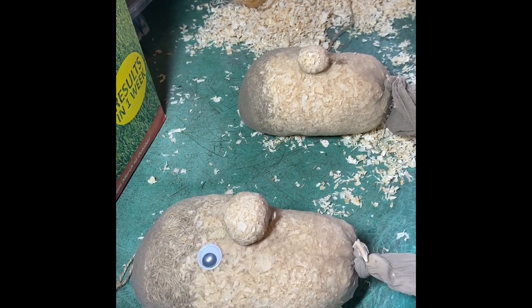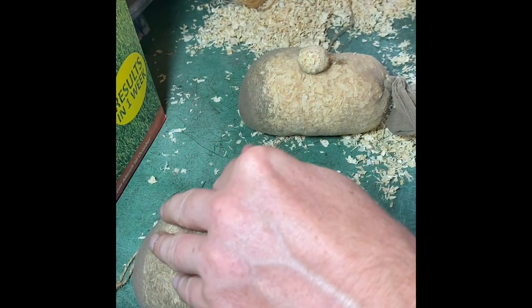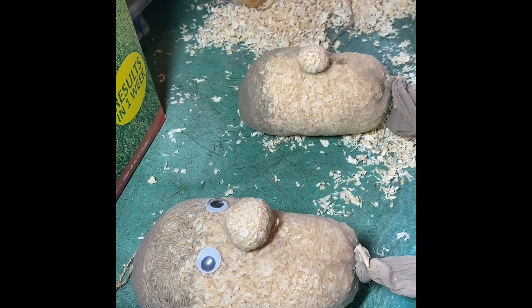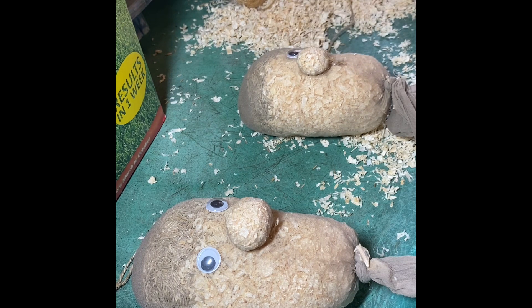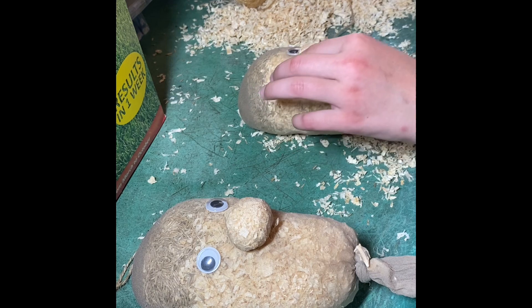The next thing I'm going to do is add some eyes that I bought from a cheap stationery shop in town. I've got some glue and I'm just going to glue these onto the dry grass head. Don't try and glue them on when it's wet otherwise it won't work. It'll start to take shape now once the eyes are on.